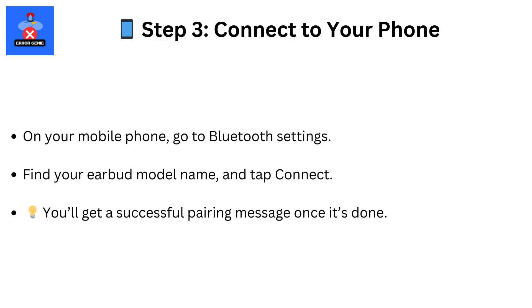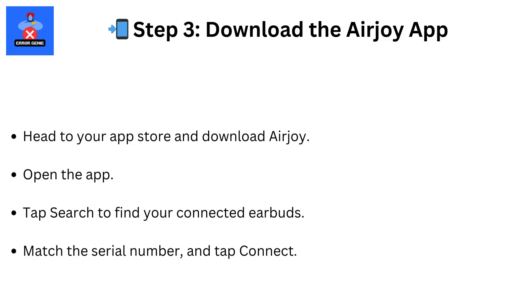Step 3. On your phone, look for the headphone model name and tap to connect. After that, download and open the AirJoy app.